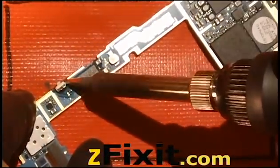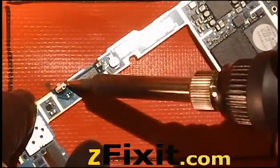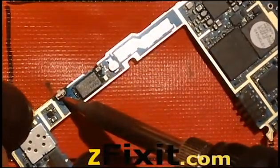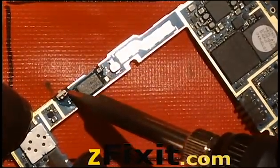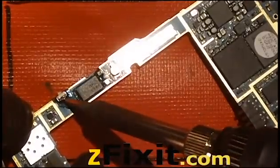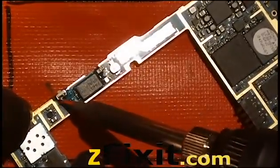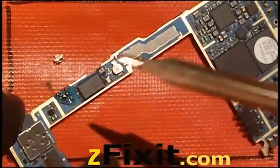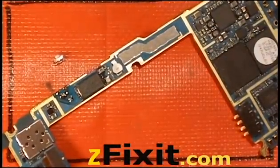I'm just going through it again. Be careful not to touch that chip — the soldering iron is over the middle part. Don't touch it. Make sure the angle is sufficient so that you won't disturb that chip. I'm just applying pressure and there it goes.